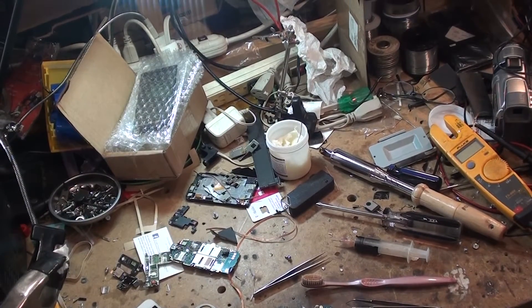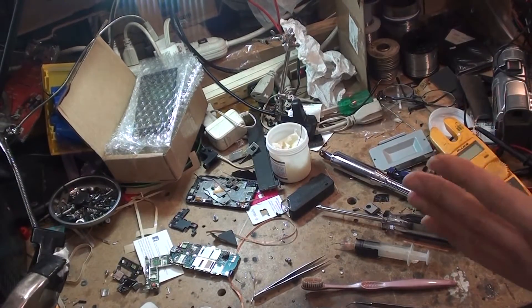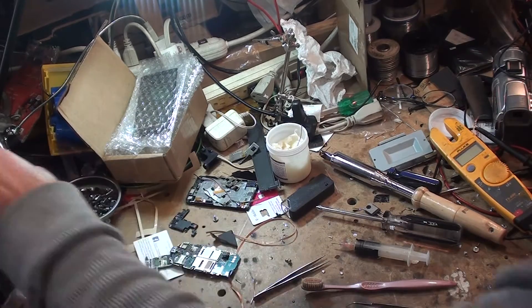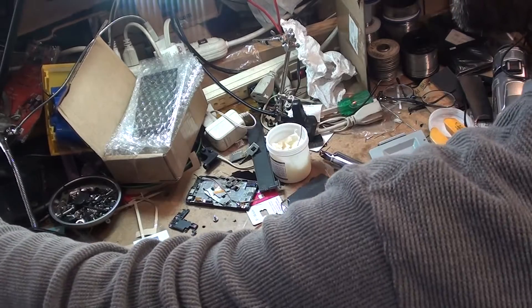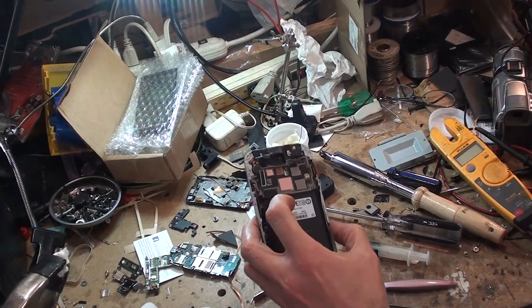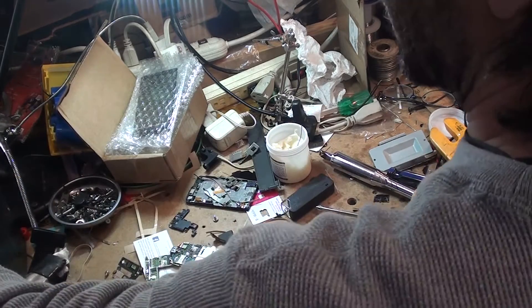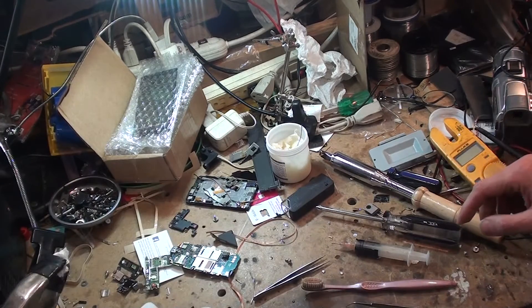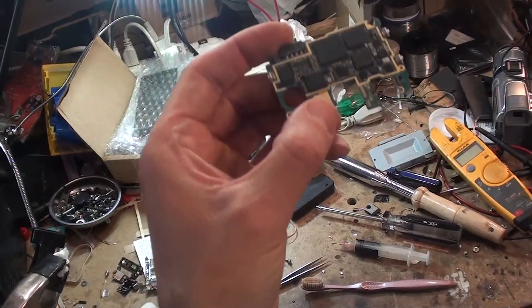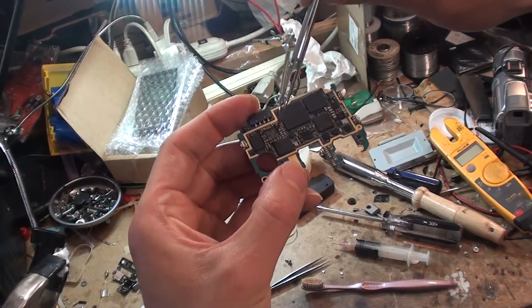Hello YouTube, I want to do a hopefully quick install on a Galaxy S4 power IC. This is a Galaxy S4 phone right here and it's completely dead. What I'm trying to do is replace the power IC. Here's the main motherboard and I just extracted the IC which is right here.